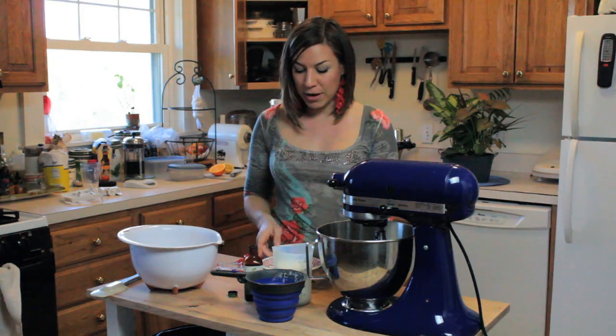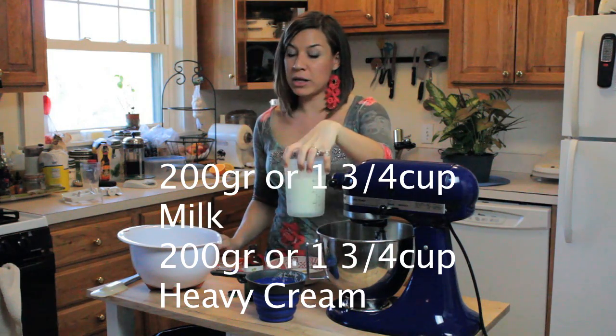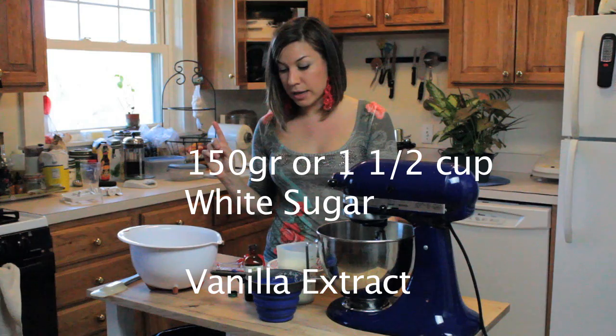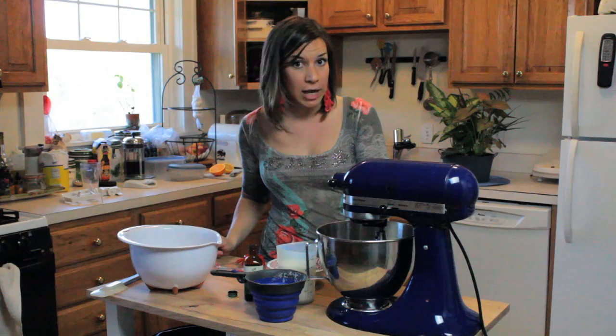For the gelato alla crema you're going to need four yolks, half milk and half heavy cream, white sugar, vanilla and that's it. You'll find all the measurements in both grams and cups in the link in the more info area below the video.